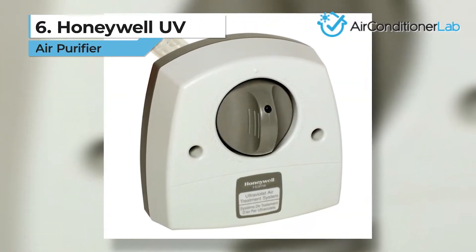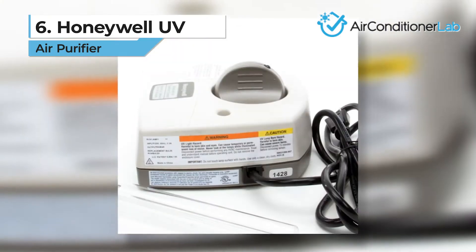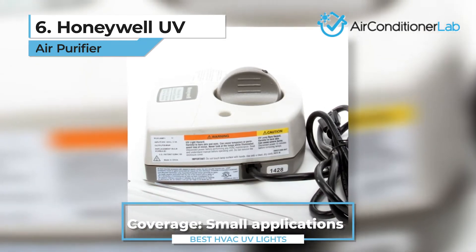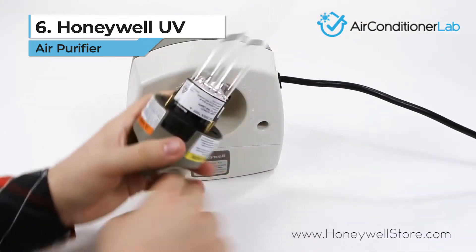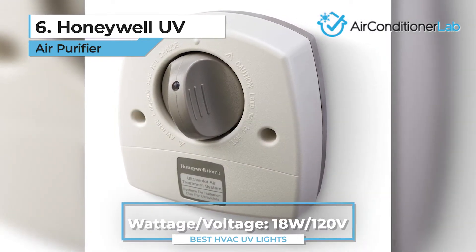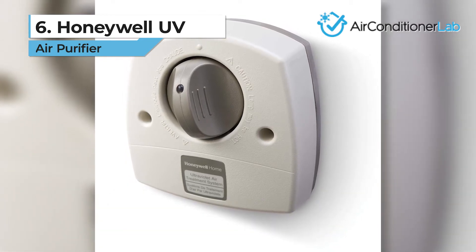Next, our number six product is the Honeywell UV air purifier. This air treatment system offers the easiest bulb replacement option available. Once the mount is secure, you need only to grab the bulb handle and twist. When you pull the bulb out, it slides out of the handle with ease and the new one slides in place. The downside is that the bulbs aren't as strong as some others, and Honeywell only promises a 70% reduction in air contaminants.